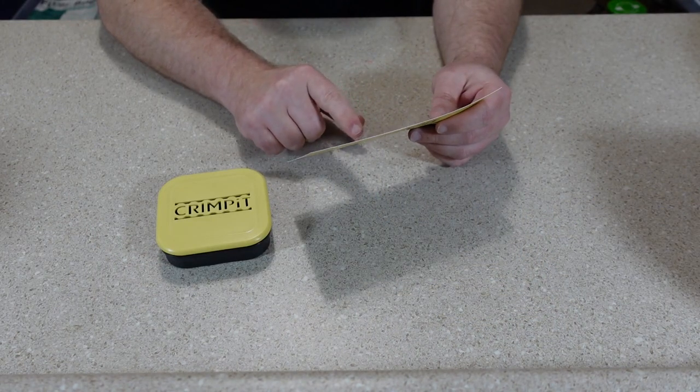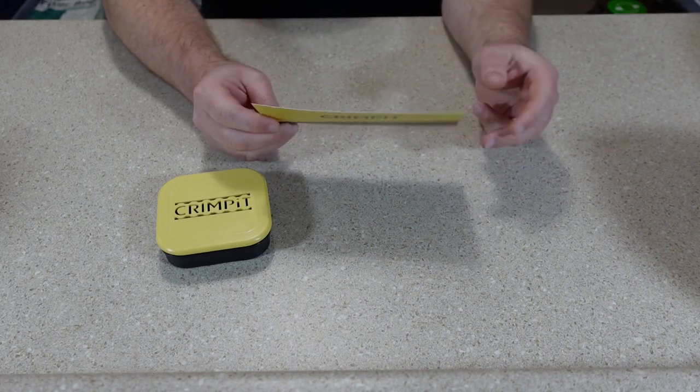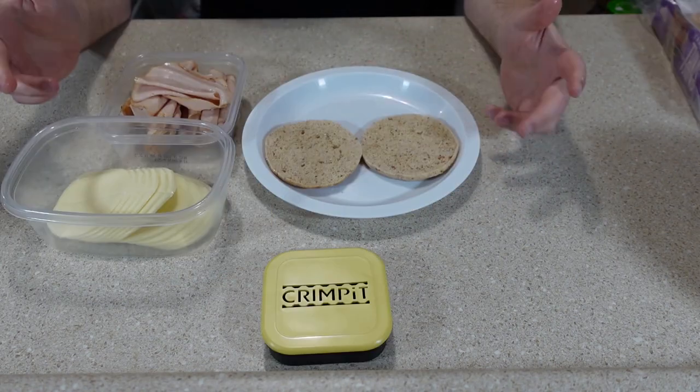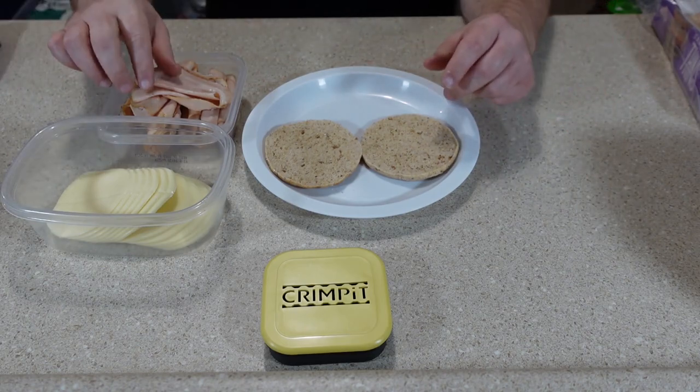The instructions say that you can toast, grill, fry, or air fry your snack. I'll probably try most of these out in the toaster. The first sandwich I'm going to try is a simple turkey and smoked provolone sandwich.